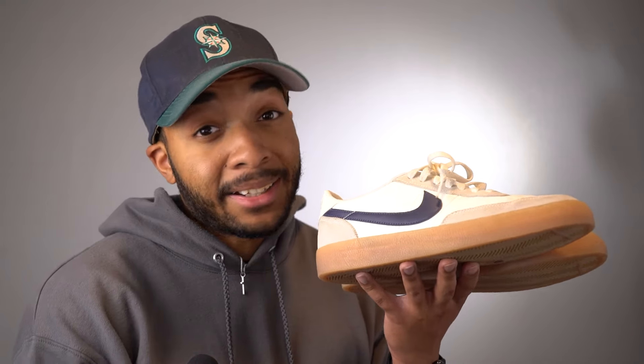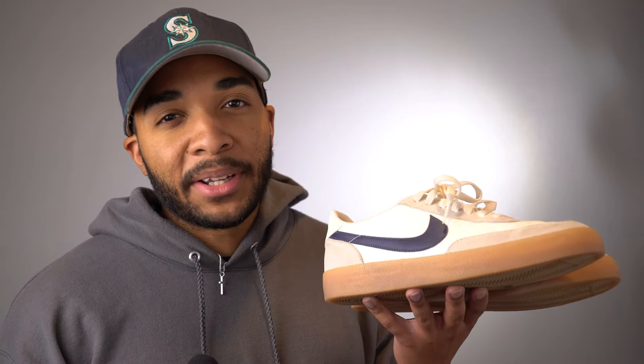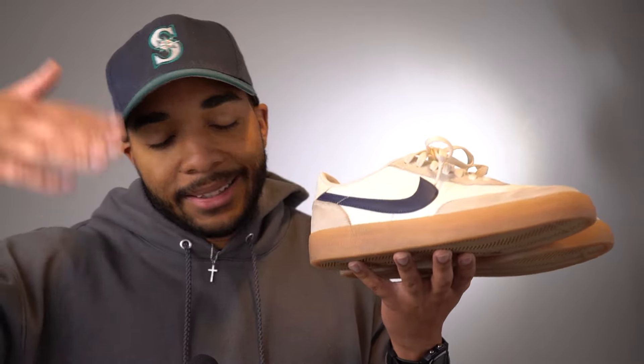Don't run out crazy to go buy a pair of these, but if you see a pair on sale or in a decent price range and you've been kind of on the fence about it, I would probably go ahead and buy it at that point. Don't pay a premium. That's where they're at — I'll see you in the next one.